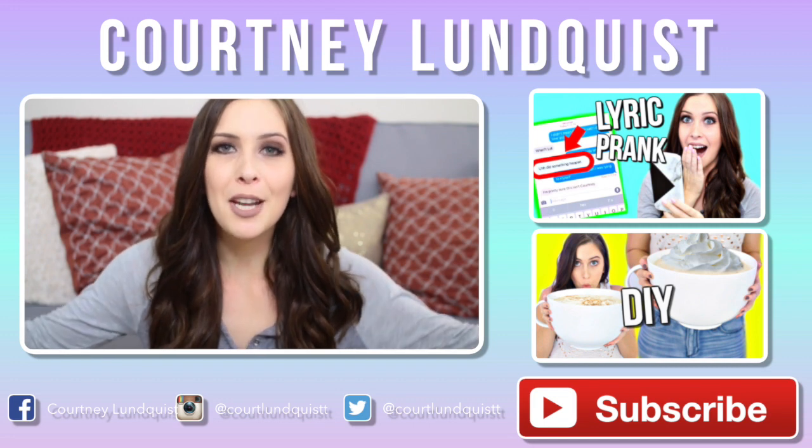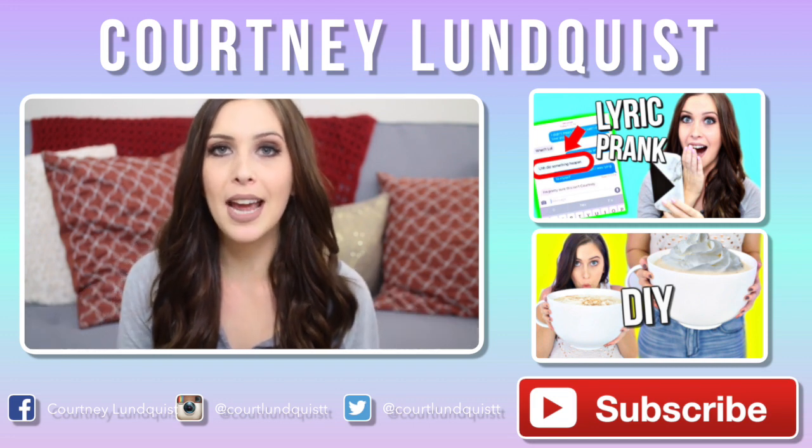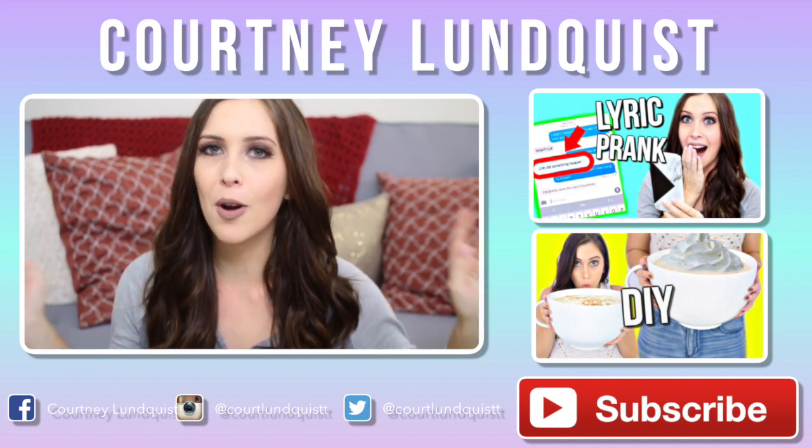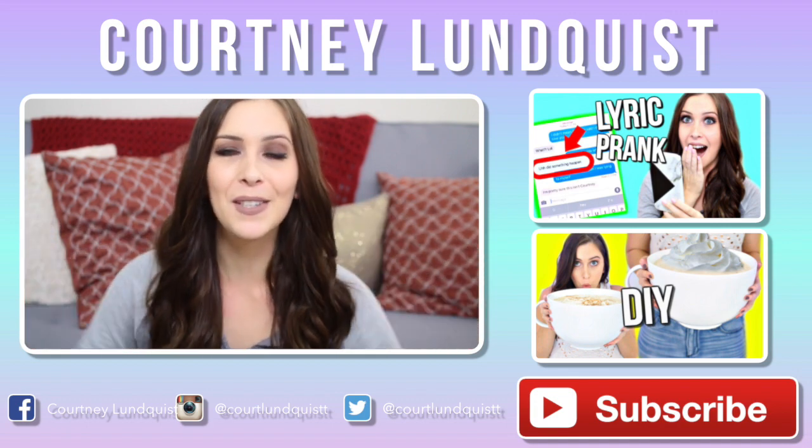I look dead and my back hurts now, but that was a successful DIY! Thank you guys so much for watching. Let me know what DIY you want to see me test out next in the comments down below. If you missed my last videos, you could just click on the side of me or the eye up in the corner. I'll talk to you guys soon, bye!